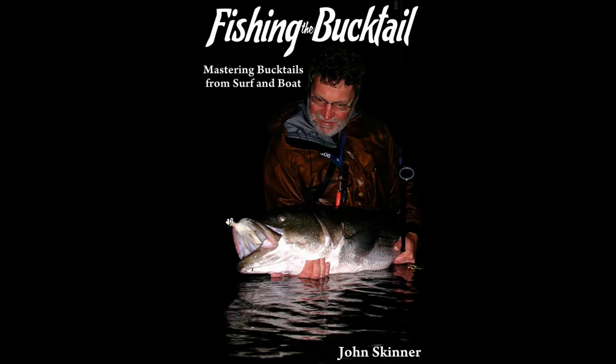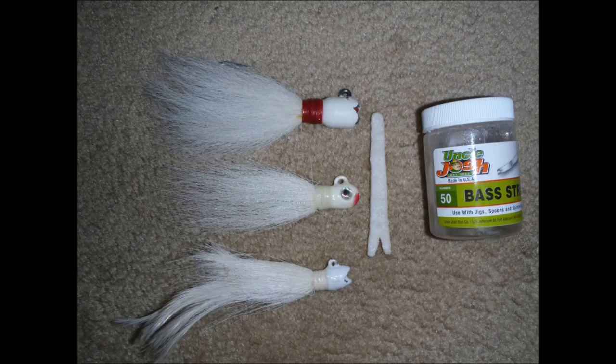I'm John Skinner, and this supports Chapter 4 of my book, Fishing the Bucktail. The book covers bucktailing for a variety of species from surf, kayak, and boat. We're bucktailing calm, relatively shallow surf in this video.